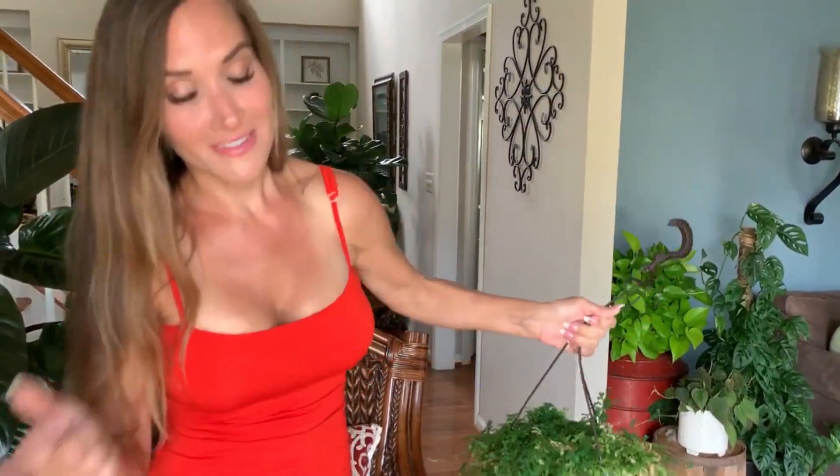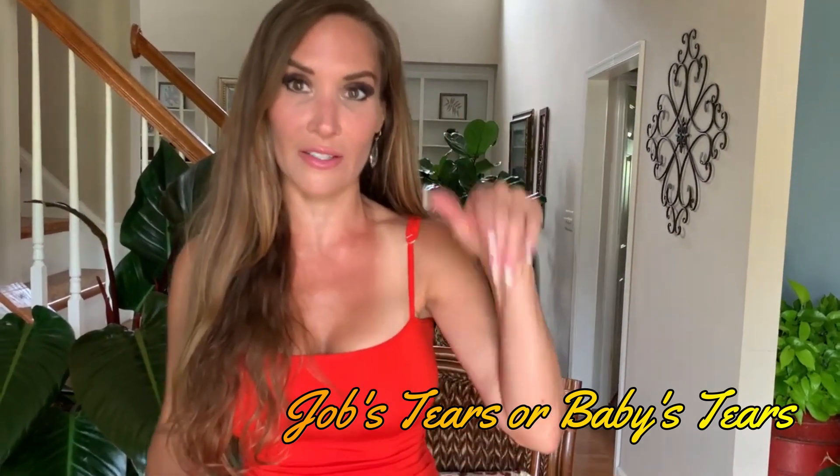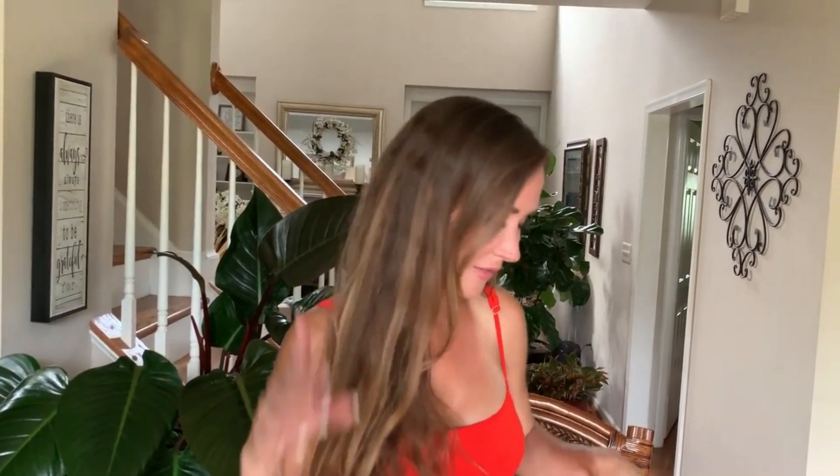If you thought plant people don't screw up, you're wrong. Baby's tears is another one — bye bye, gone. My daughter did propagate the one I killed. She saw my failure, took some cuttings, and propagated this amazing beauty. This is like the child of the one I killed. I feel terrible, but I'm glad she saved it.